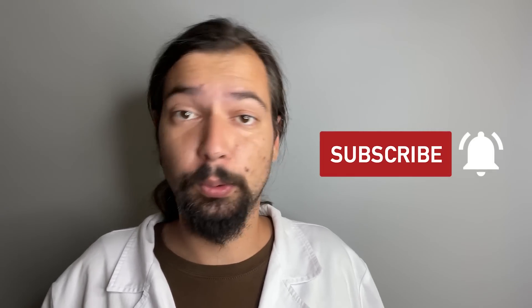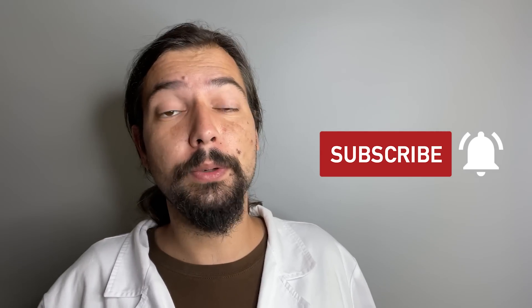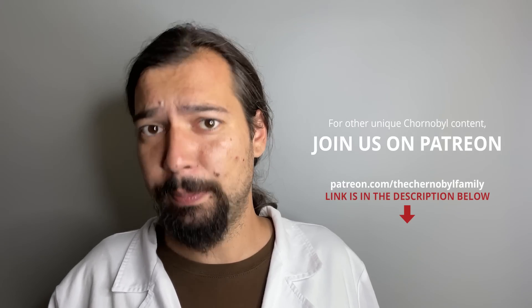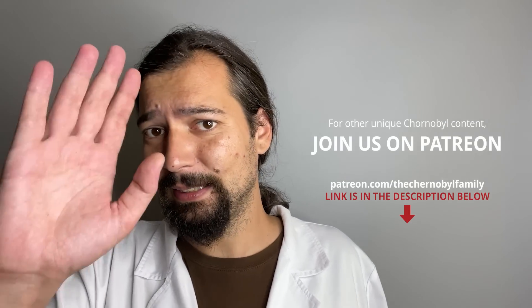Please let us know in the comments if you'd like to have more of these kinds of devices explained in future videos. In the meantime, check our other episodes on our channel and also on our Patreon page, because we have a lot of epic Chernobyl things. That's it for today — see you next time!